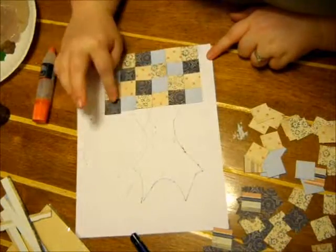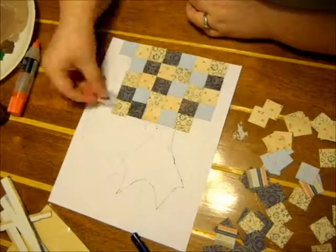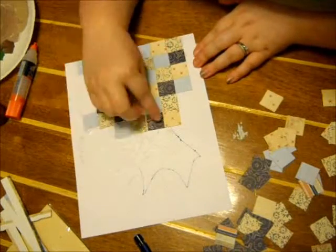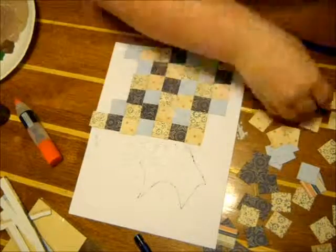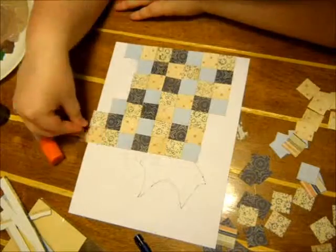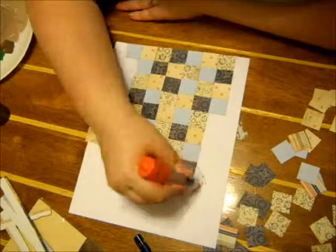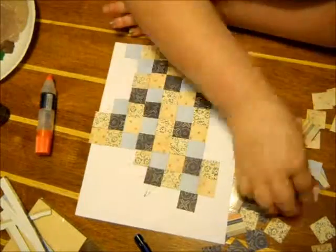Just making sure nothing overlaps or anything. I'm using a liquid glue stick — I guess it's kind of a glue stick — it's Elmer's Craft Bond. It's my favorite glue by far, except for hot glue, of course.